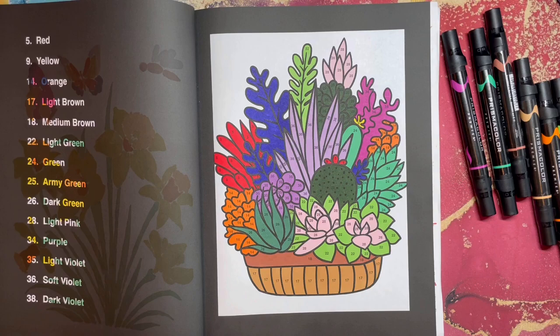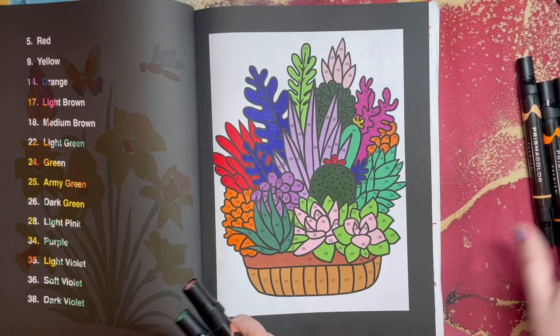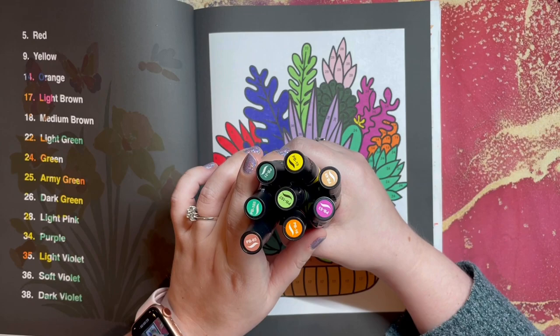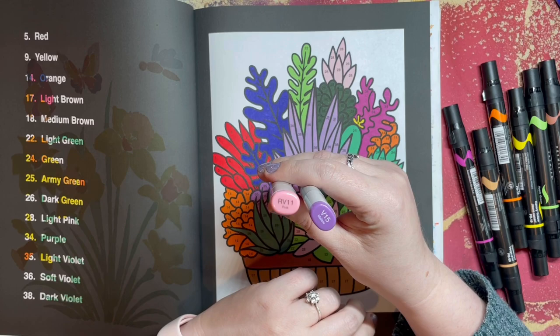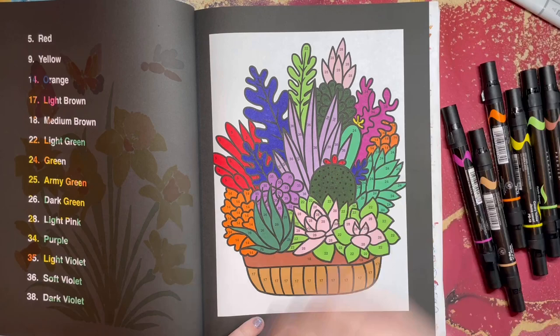Page three is done! I am over halfway there. I love these succulents — I have the cactus and succulents book and this very much reminded me of that. I used my Prismacolor Premier markers: four different greens, two browns, a yellow, an orange, and a magenta fuchsia pink. I also used Cali Arts in army green, red, and light purple, plus a light purple and light pink Copic. Again the indigo for the deeper purple. Really like how this one turned out!